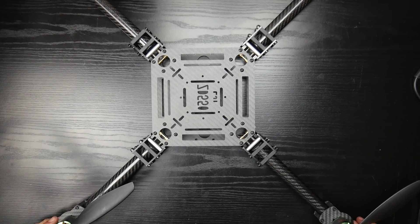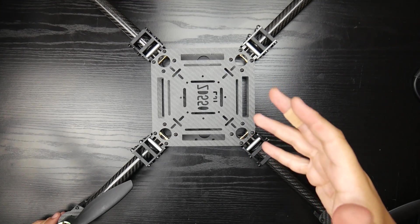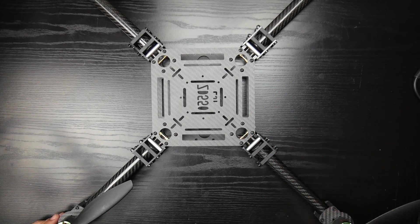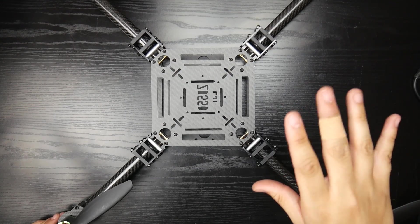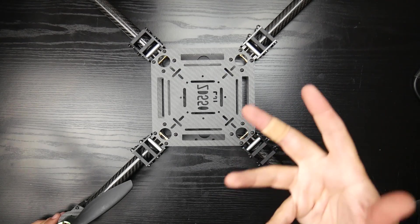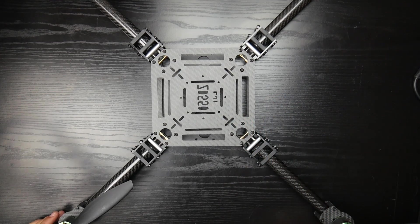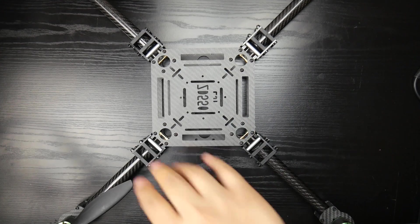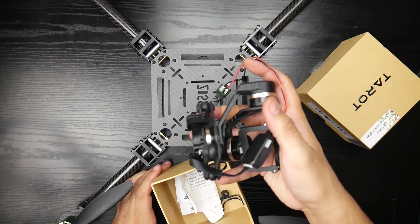Hey, what is up guys, welcome back. Today we have something different — this is a frame called the ZD550. It's a 550 millimeter wheelbase quadcopter that can take 10 to 15 inch props. This is not specifically for X-class, though you could use it that way. In my opinion, this is meant for some kind of a camera setup or gimbal setup — for example, a Tarot — so if you wanted to do your own DIY camera drone, this is the type of frame you'd go for.